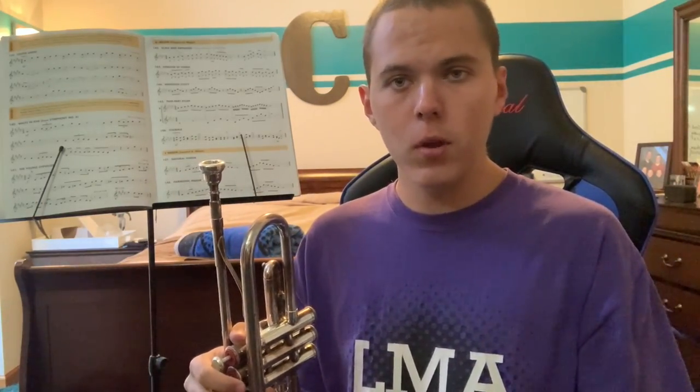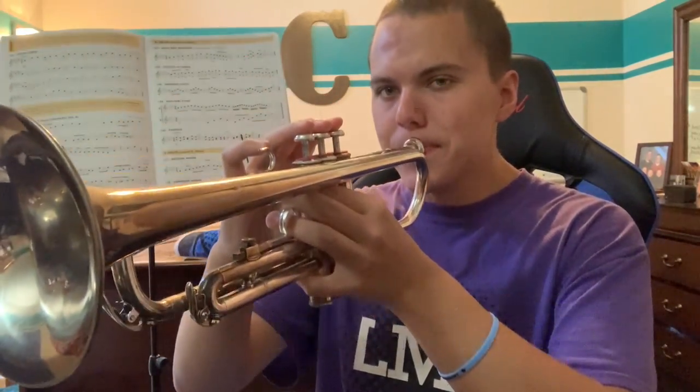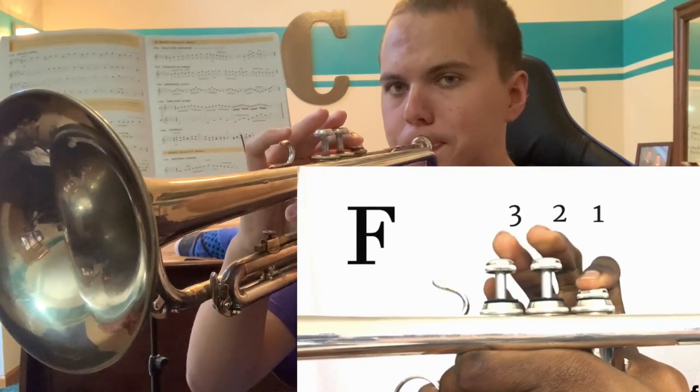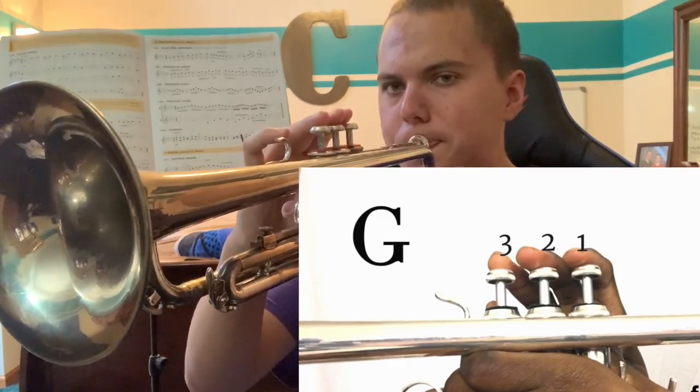The next note is going to be G, which is going to be valves one and two. After that, the next note is going to be an A, which is going to be valve one.